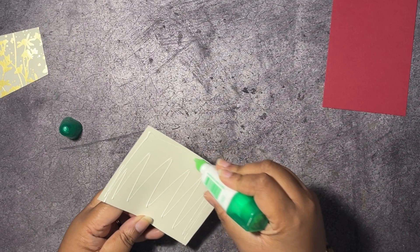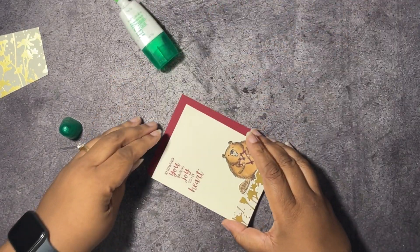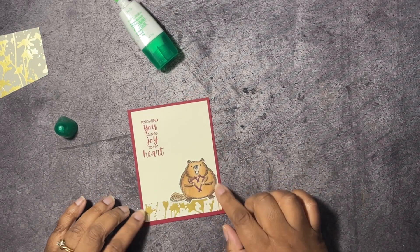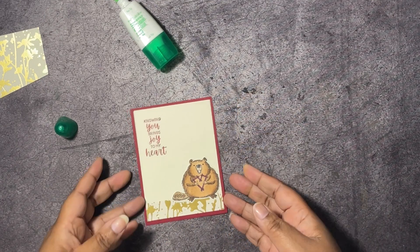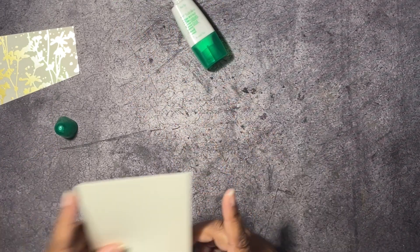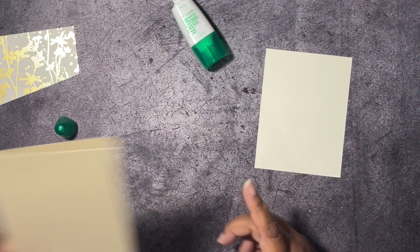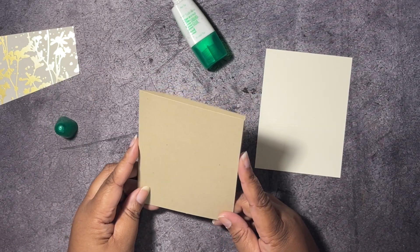The inside says 'Knowing you brings joy to my heart,' and we have our little beaver from the Fluffiest Friends with his hearts made out of sticks. That's our inside ready to go. We also have a piece of Very Vanilla that is three and seven-eighths by five and one-eighths, and our card base that is Crumb Cake — five and a half by eight and a half, scored at four and a quarter.